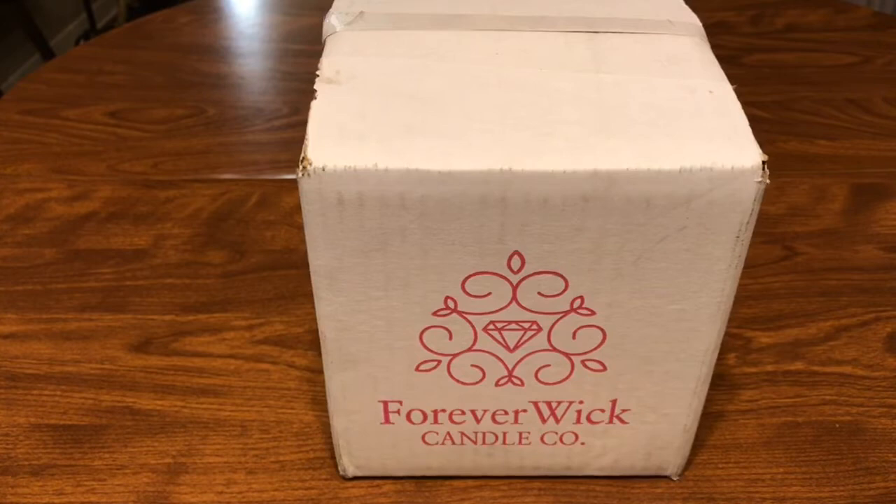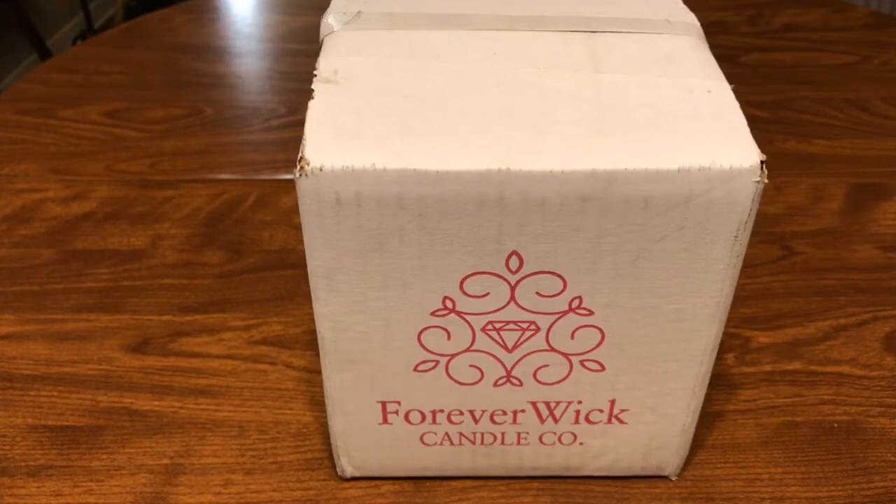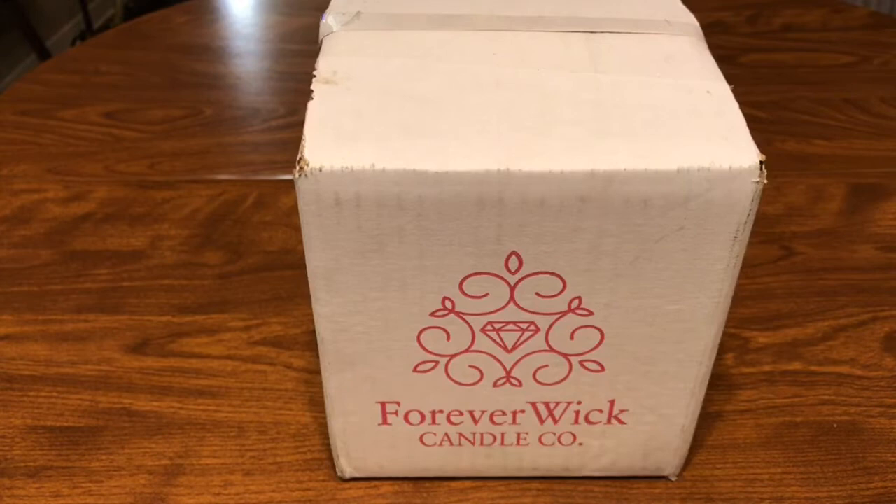I thought about purchasing them for one reason — inside these candles there are diamonds. The thing is, you don't know what size you're gonna get. It could be anywhere from a 0.03 carat all the way up to a 1.35 carat diamond inside the candle.